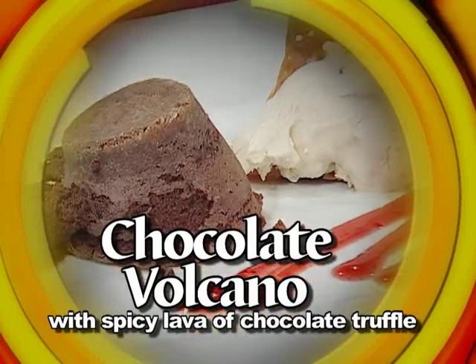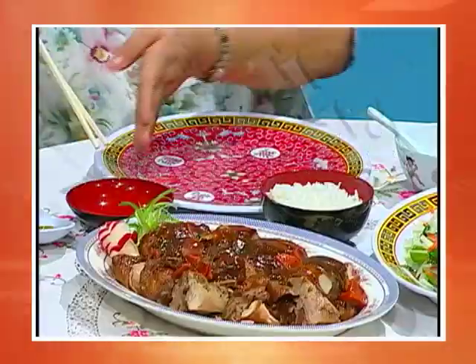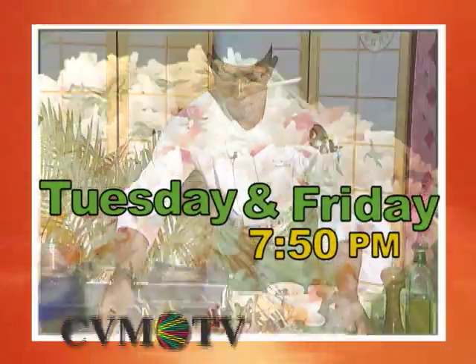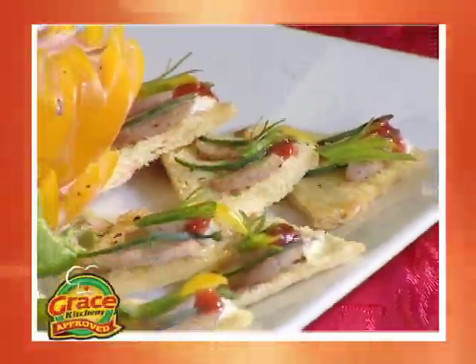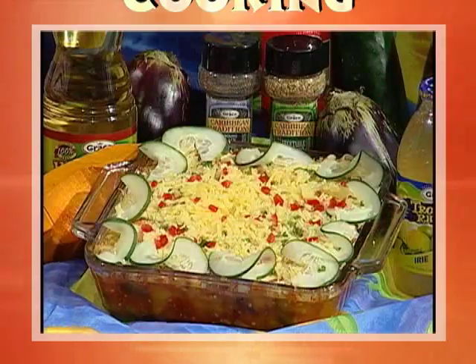Thank you, Chef — this was excellent. I hope you like it. It is great. We hope you enjoyed the show, and that you'll join us every Tuesday and Friday at 7:50pm on CVM-TV, when Grace Kitchens presents Creative Cooking. Thank you.